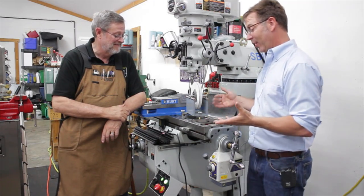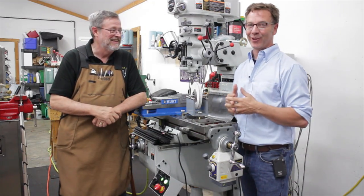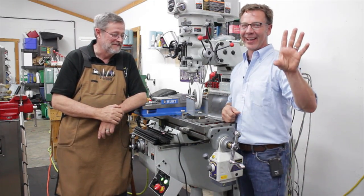So this is fantastic. I hope you guys liked this video. If you did, give me some thumbs up, and also give Peter some thumbs up. Leave some great positive supportive comments. And until next time, go out in your shop and build something cool. Thanks guys.